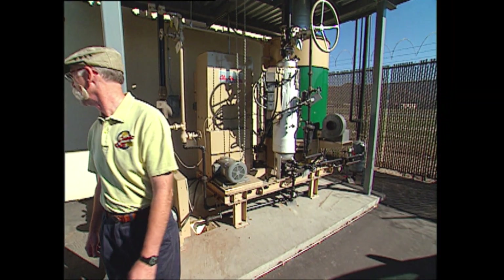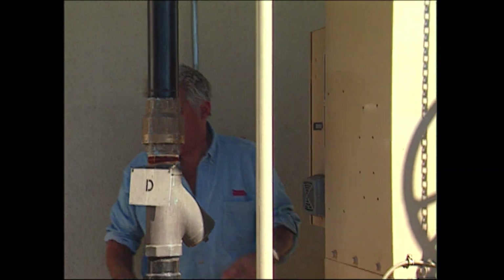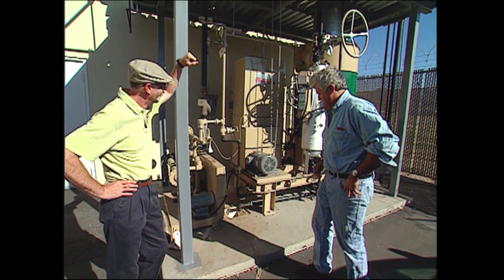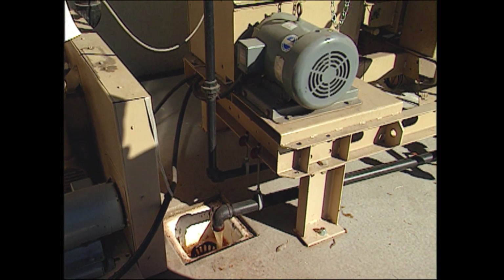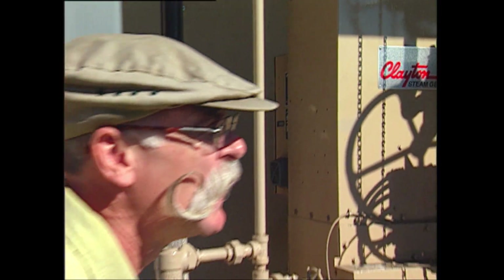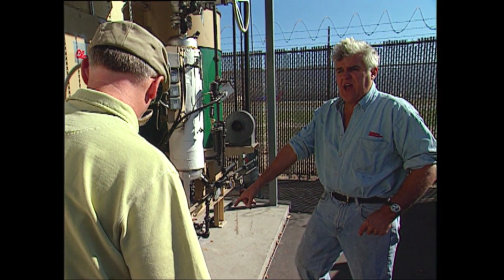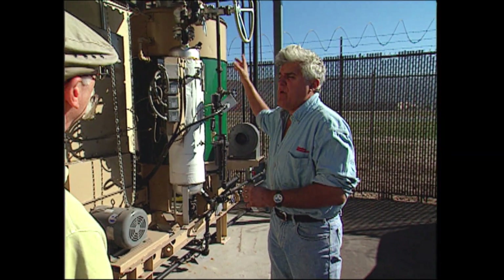We want to hit the run button — push the field right back. What's happening now is it's starting to cycle. Burners are starting to come on. That water will start to get hot a little bit. When you see steam out of there and steam out of there, then we can open some of these other valves. You can put your hand in there — it's not hot.